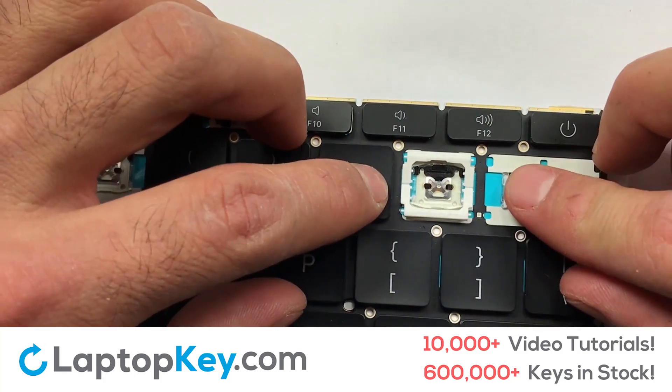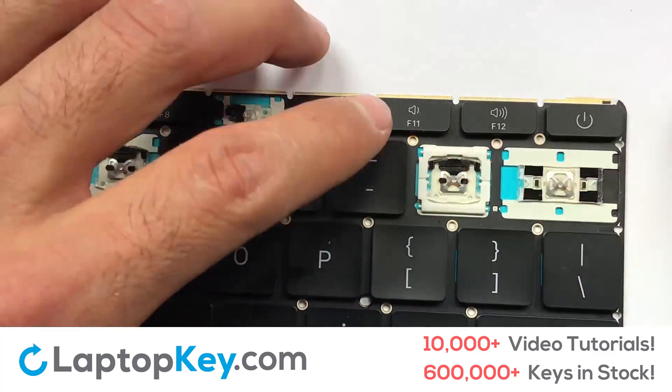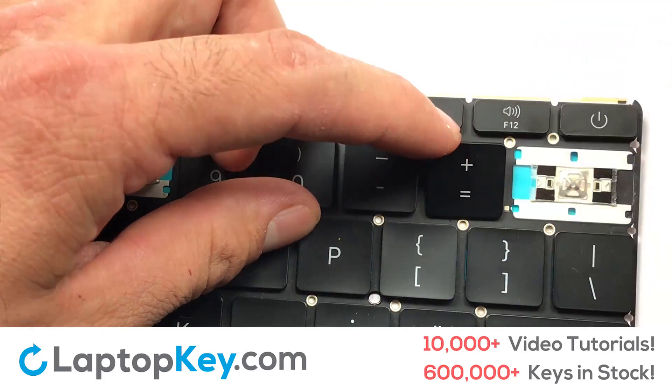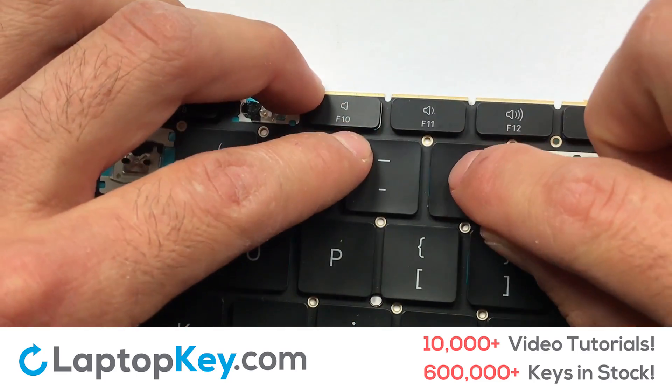Gently align the retainer clips so that they catch the metal hooks on the keyboard. Place your keyboard key on top of the retainer clips. Press down to attach the key.